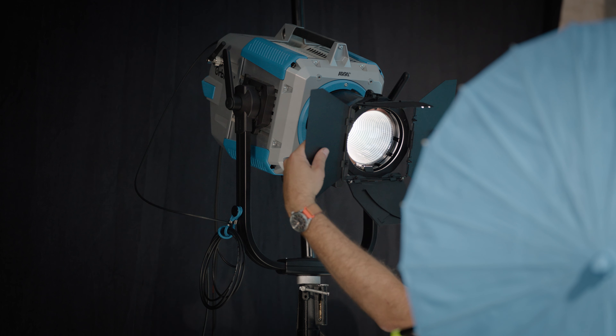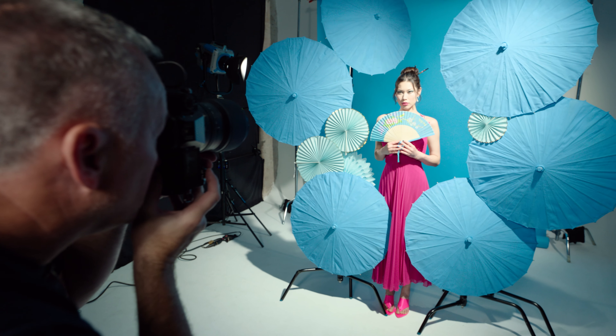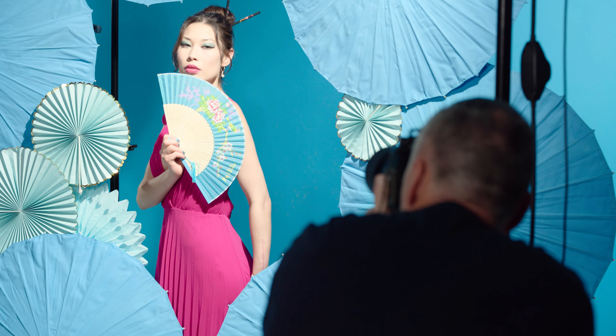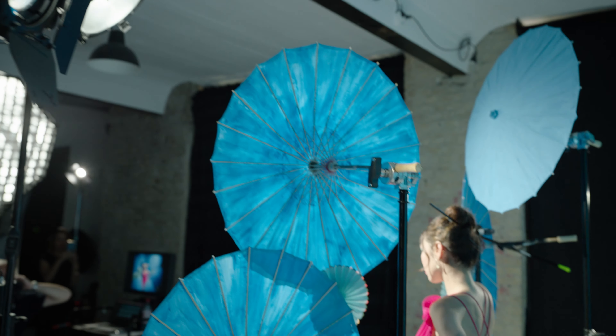We lit the background with a 60-degree open optic on one of the ARRI Orbiters. For the key light, we used the Fresnel, which we can adjust from a spot to a flood. We adjusted that so it gave us a bit of a vignette around our set — we didn't floodlight it, we just wanted the focus to be on our model.